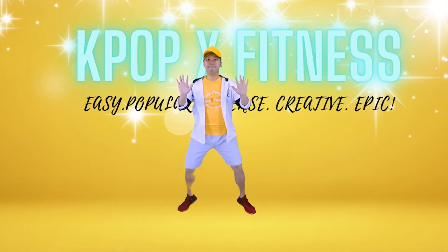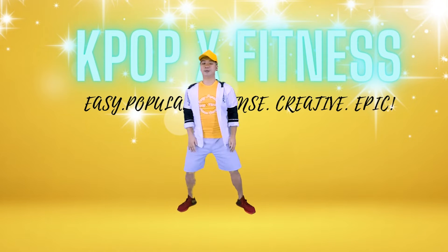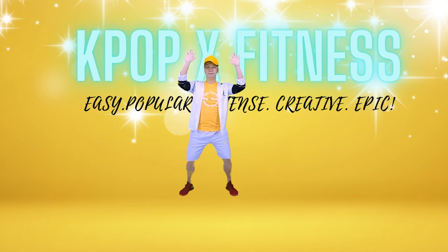On the spot. 4, 3, 2, 1. Now let's do it again, and this time we're going to show you the options of using your shoulders during the last 4 counts.